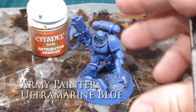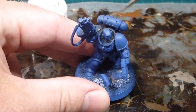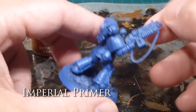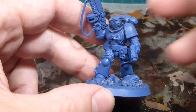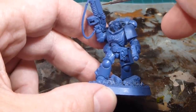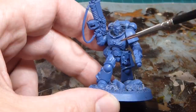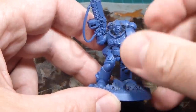All our guys are primed up and I have a big mountain of smurfy models. The spray didn't quite get into the cowling around the neck, so I just used a bit of Imperial Primer to make sure it's all primed thoroughly. Now I usually work from the inside out, and for most of the models where the bolter is over the chest, I'm going to start with the inside — all the decorative elements of the armor.